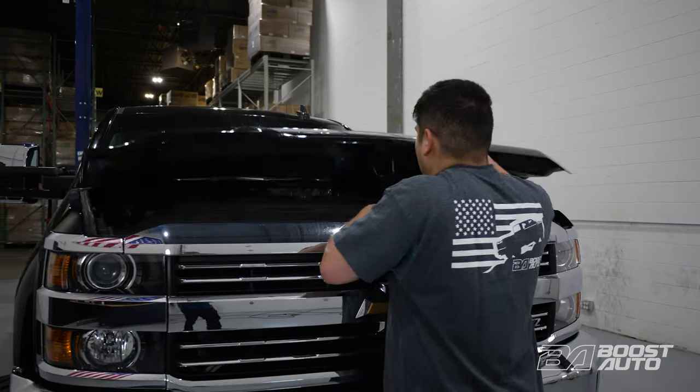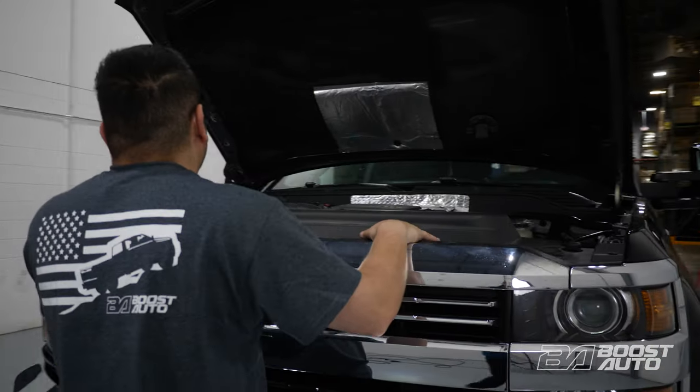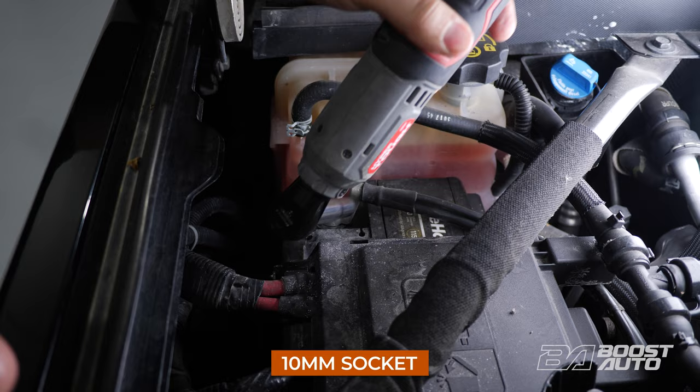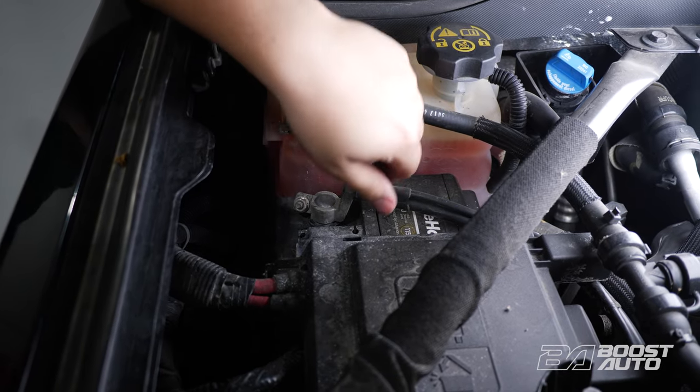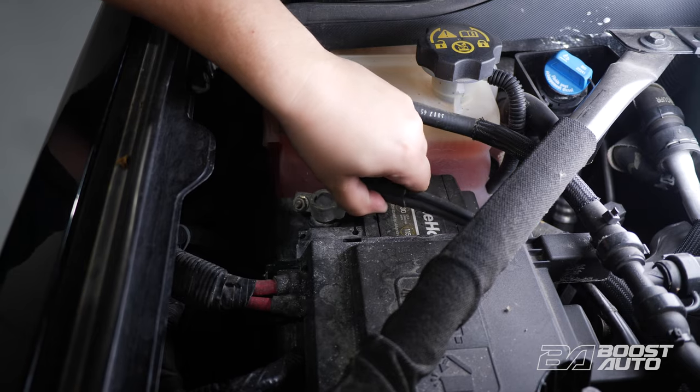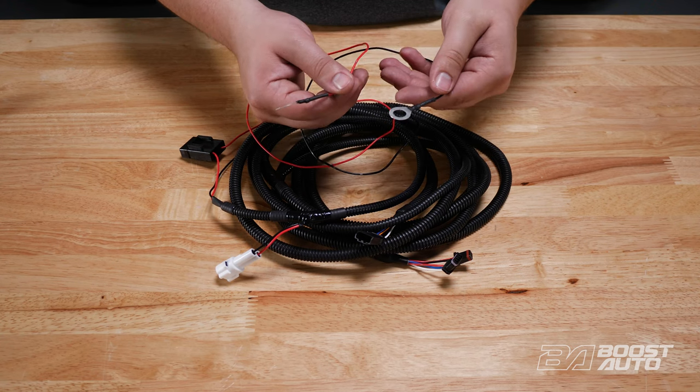Once everything is installed, we can move on to routing the wiring harnesses to our Lumisep M1 running boards. Start by opening the hood, then disconnect the battery at the negative terminal. Your truck may also have a secondary auxiliary battery as well — if it does, go ahead and disconnect the auxiliary battery at this time too. We'll start on the passenger side. Make sure to use the main harness with the power and ground terminals on this side.